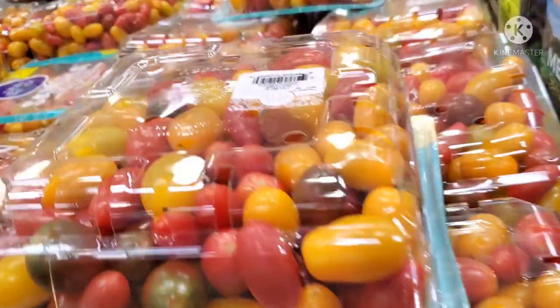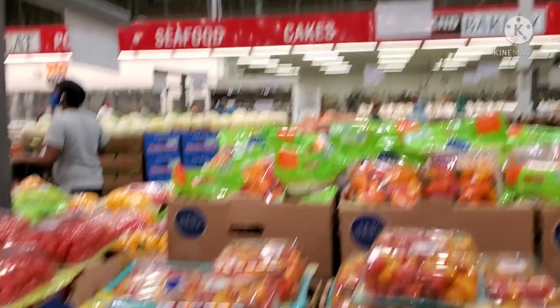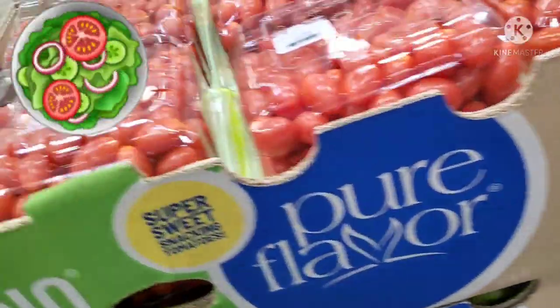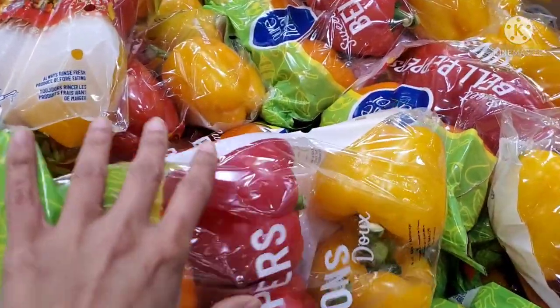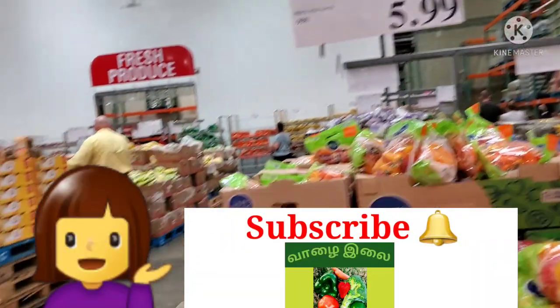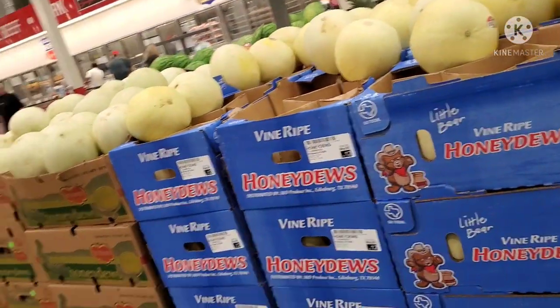I mentioned Roma tomatoes in the video from the shopping mall vlog. This section is very attractive and colorful, with tomatoes displayed in boxes. It is very well arranged and popular.